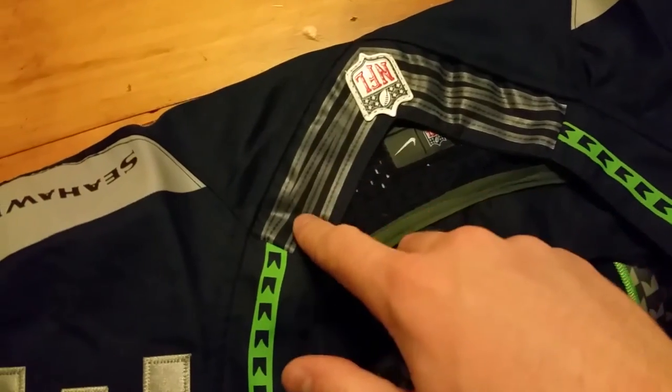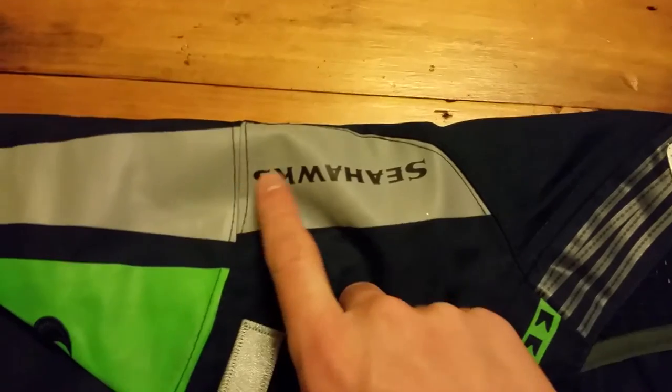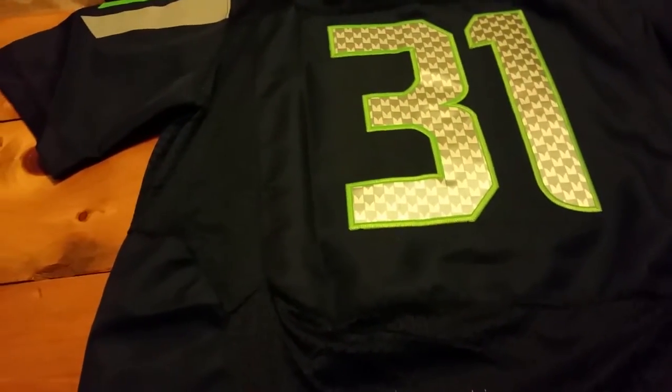They did a pretty good job mimicking the flywire — that looks okay. The Seahawks logo is still off-centered. There was no security stitching anywhere, and as I was looking up online, there are no red Nike swishers and not even a holographic serial number. All of that is supposed to be somewhere in this area, but it's just not there.